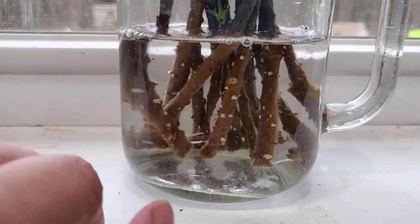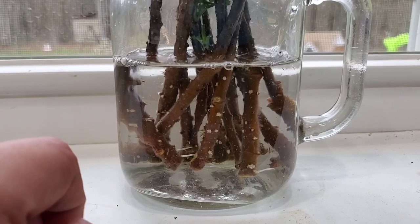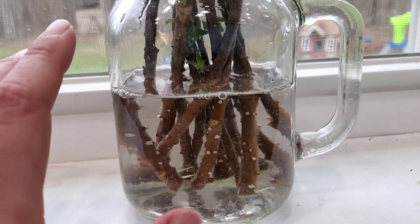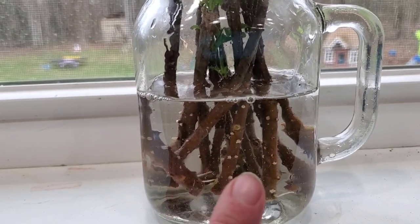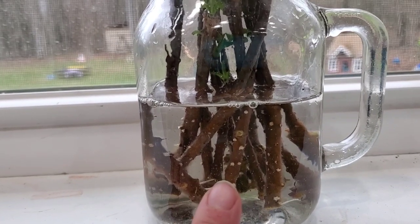Today I actually completely dumped out the water and refilled it with fresh for the first time. It was still pretty clean and I didn't really think I needed to, but I might as well. So, not even two weeks in, I'm really happy with how this is doing. I decided, because it is doing so well, that I wanted to try to do some more.